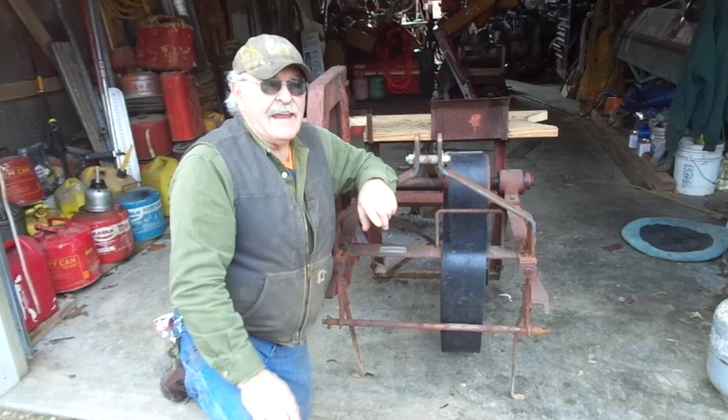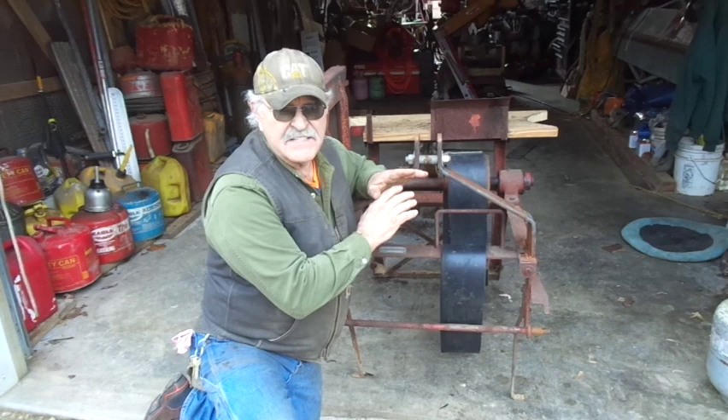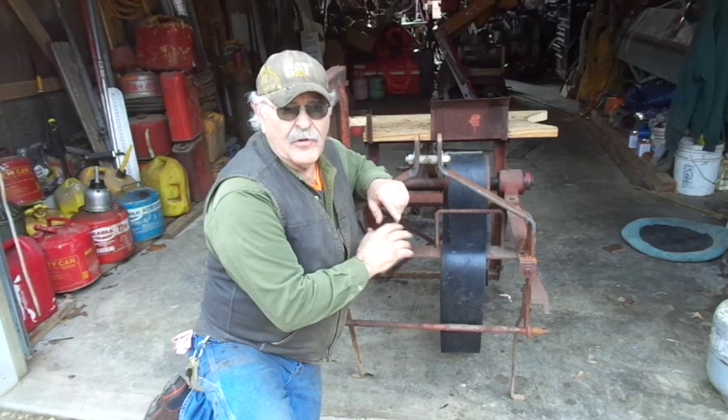What we're going to do today, we're going to take a step backwards and make this a stationary rig, and this will remain a three-point accessory. We're not affecting any change at all to the three-point system that we've got going on here. We're going to make it where we can use a different power source.